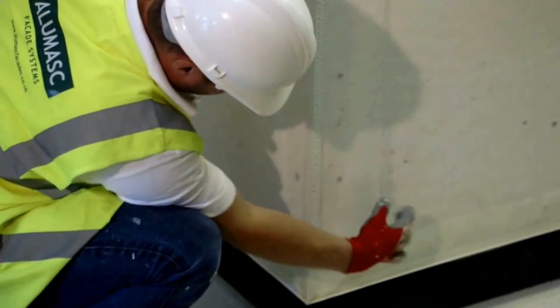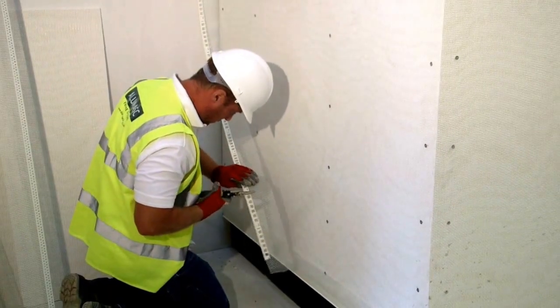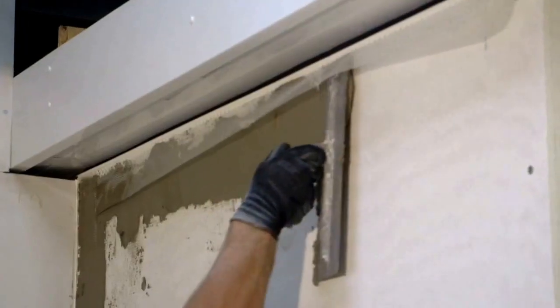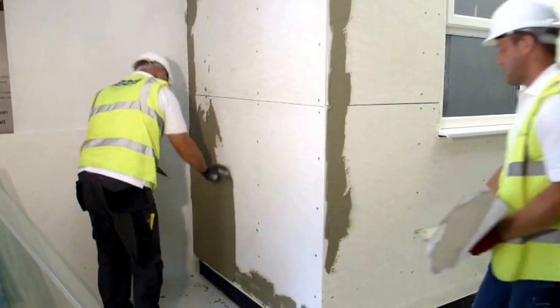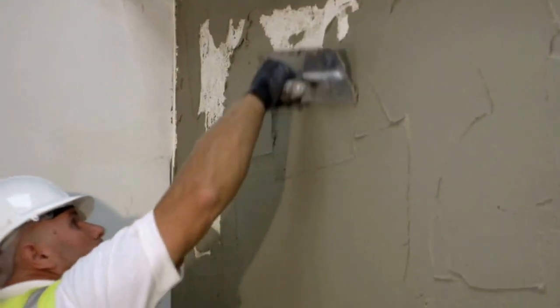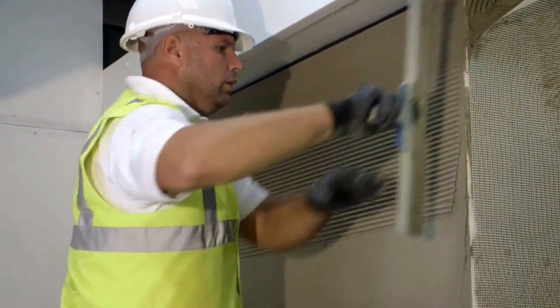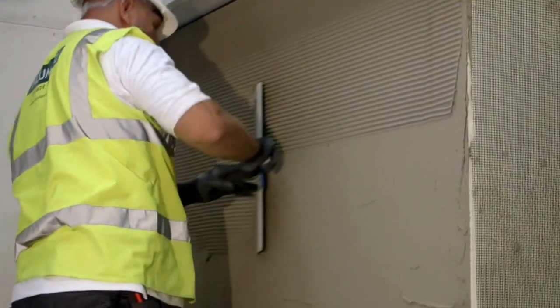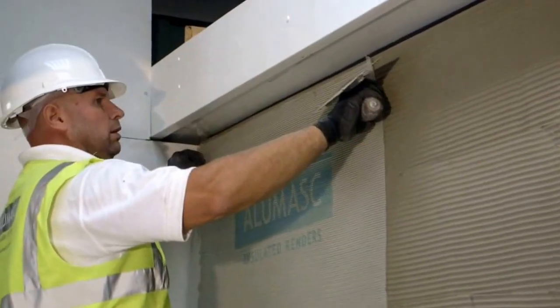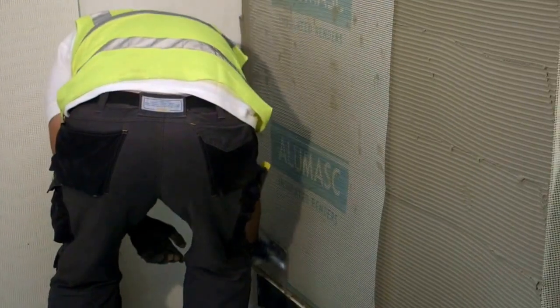Measure and cut corner beads at building corners and all openings ready for application of Allomask base coat. Apply the base coat evenly across the whole area of the render carrier board using a 10x12mm notch trowel. Cut and apply glass fibre reinforcement scrim to the entire surface of the base coat.